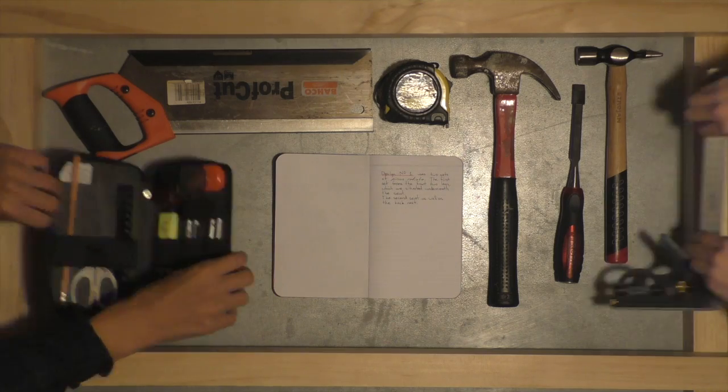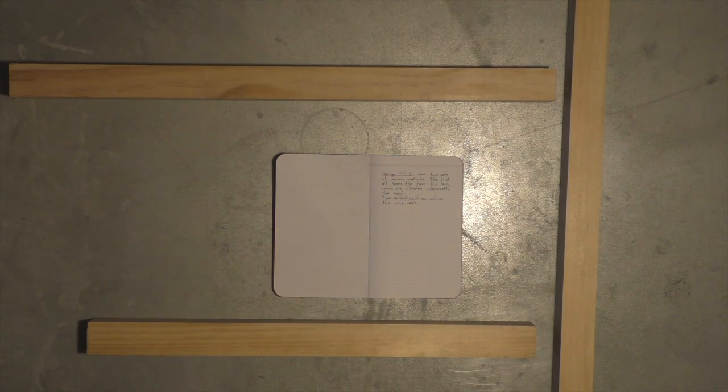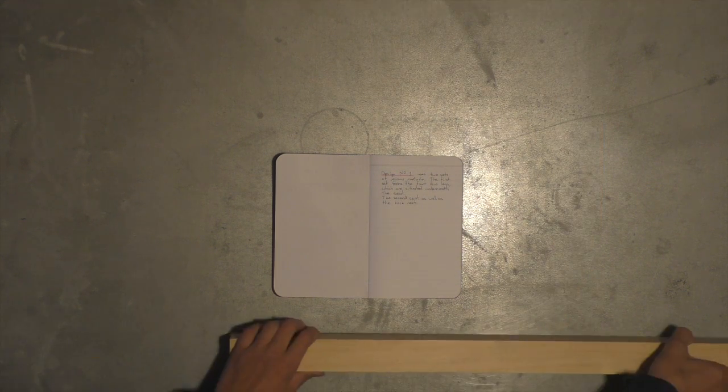Design number one uses two sets of pinus radiata. The first set forms the front two legs, which are situated underneath the seat. The second set forms the back two legs, which support both the seat and the backrest.